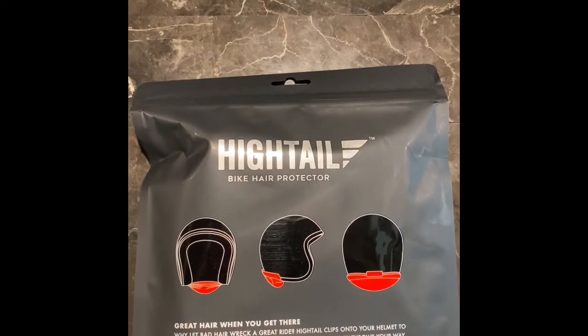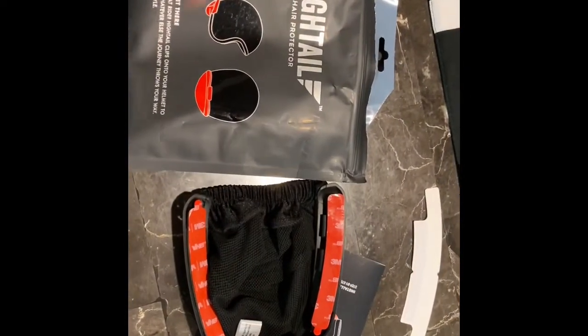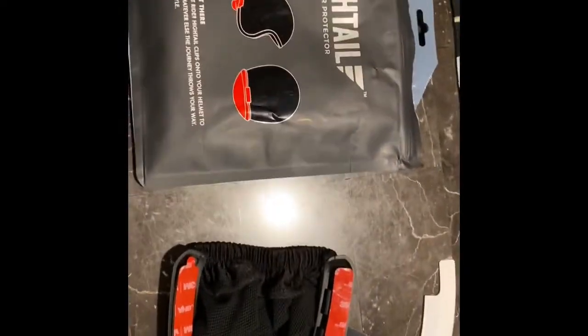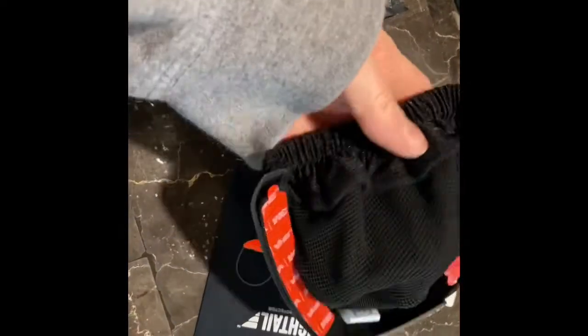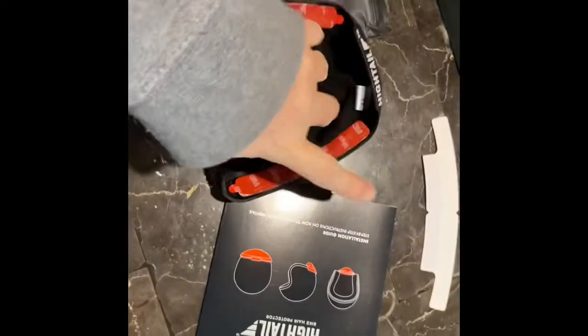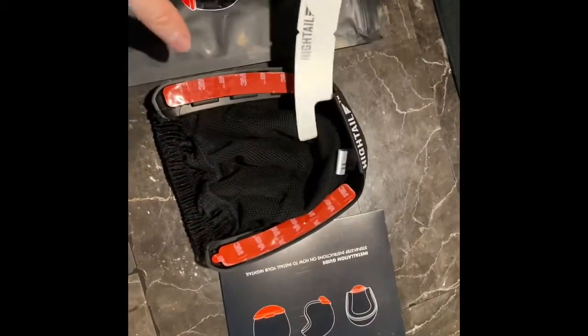I just wanted you to see the product. This is the packaging it came in and we're going to open it up and take a look. Here's the product - you can see the pouch is resealable, so if I want to store this I can. That's nice. Here's the piece that attaches to the helmet - it's the pouch that will catch the hair, so you can just drop your hair in here. It comes with a spacer and instructions.